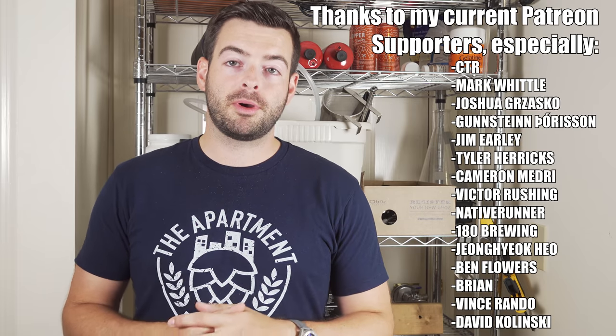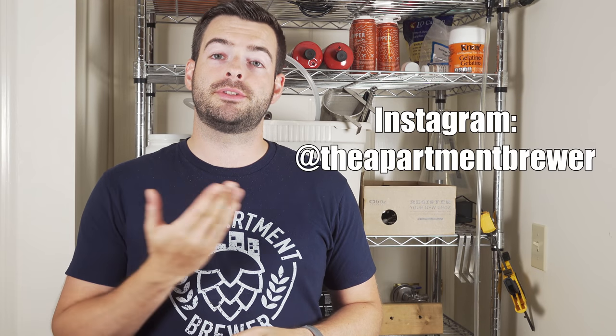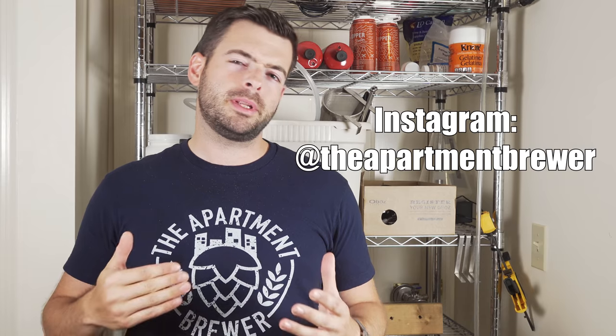Don't forget to check that stuff out. If you want to support this channel, please check out the merchandise store in the description box where you can get this t-shirt and many others. Another way to support the channel is to click through the links in the description for some of the homebrewing gear I recommend if you happen to be in the market for it, and of course if you want to support on a more personal basis, I also have a Patreon. Thanks to my current Patreon supporters — you guys are doing awesome things for this channel. I'm also active on Instagram as The Apartment Brewer where I post a little more frequently than on YouTube.